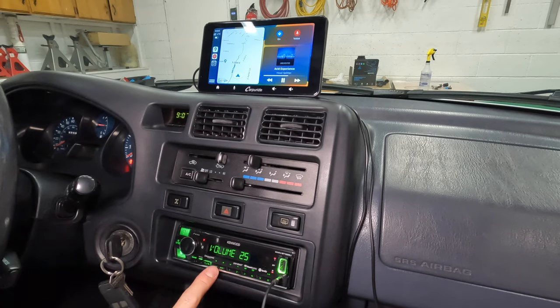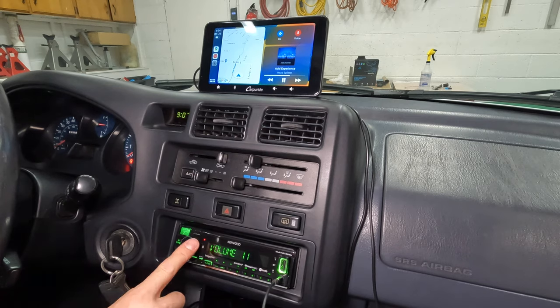This car doesn't have steering wheel buttons or a touch screen, so this time I'm adding features and not losing anything.